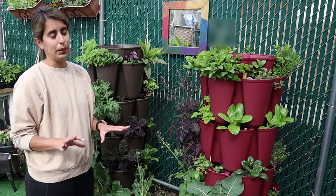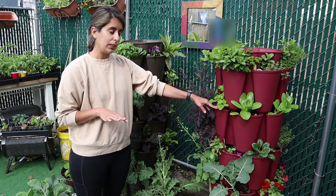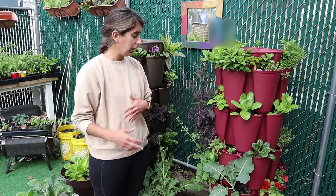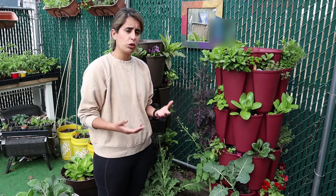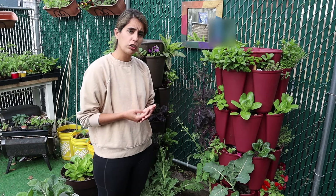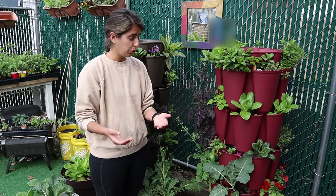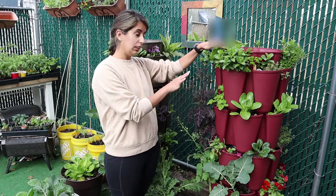A very important thing with container gardening in general is that you have to fertilize your plants. The planter can only hold a certain amount of nutrients per season. I do amend my planters and I've done a lot of succession planting. Once I remove a plant completely I'll amend the soil, but it's also important to use some sort of fertilizer to feed your plants every other week or so, depending on the instructions. I prefer to only use organic fertilizer.